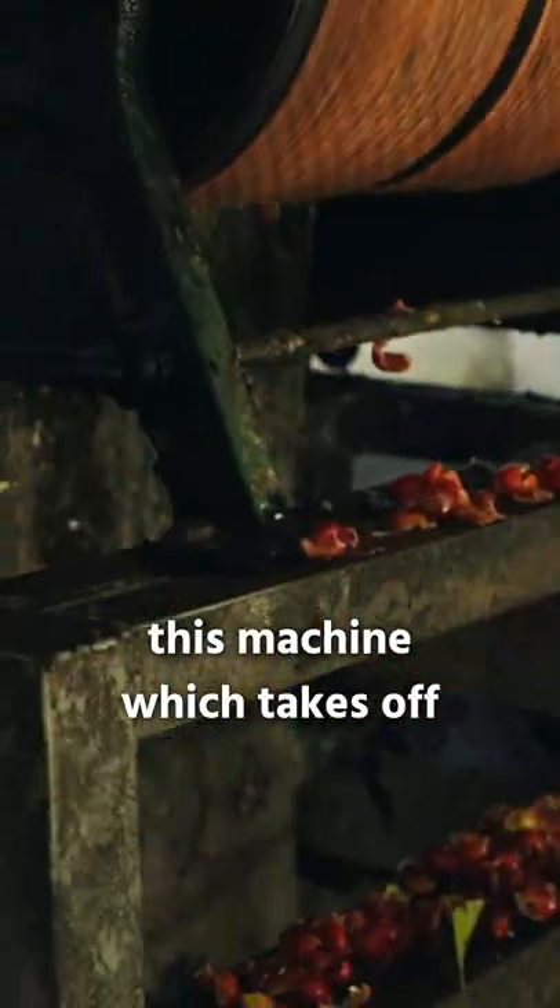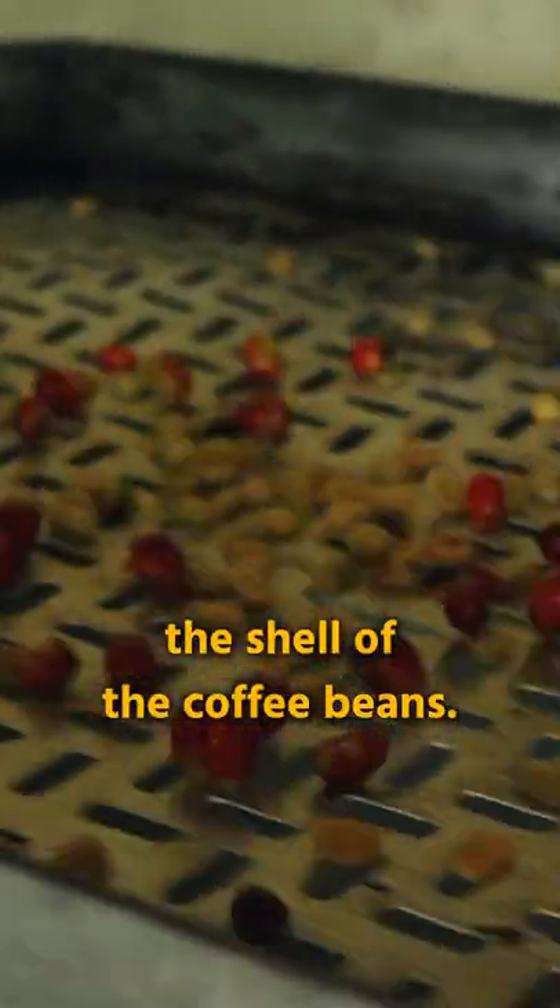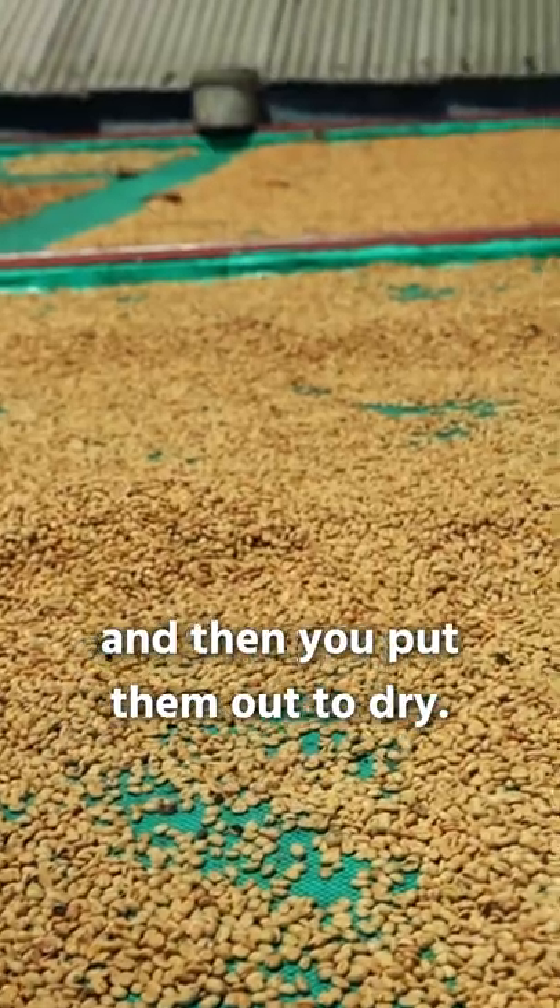After that step, you put them into this machine which takes off the shell of the coffee beans. Then you collect the coffee beans and put them out to dry.